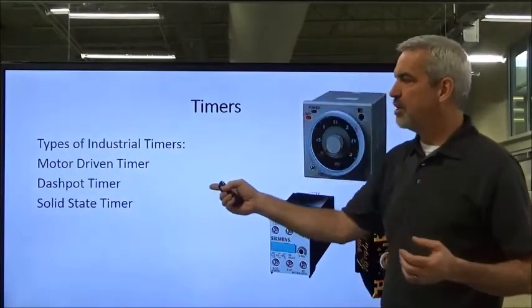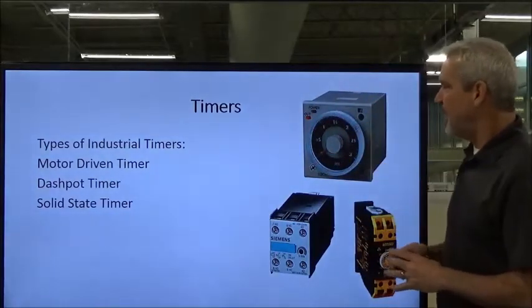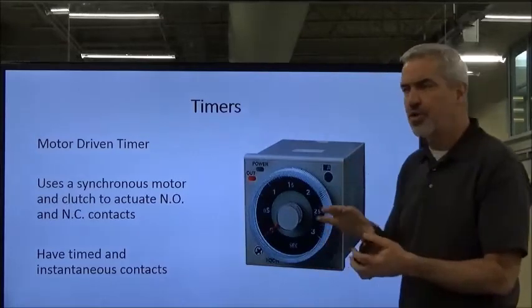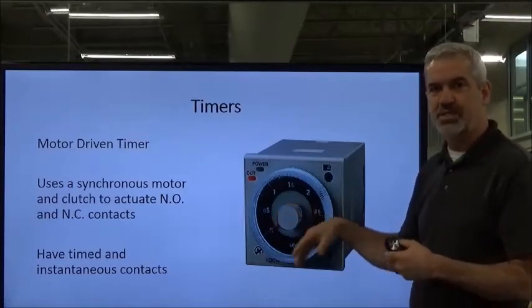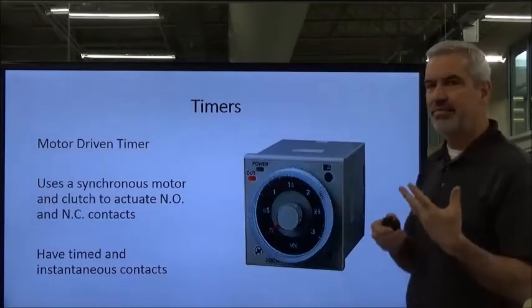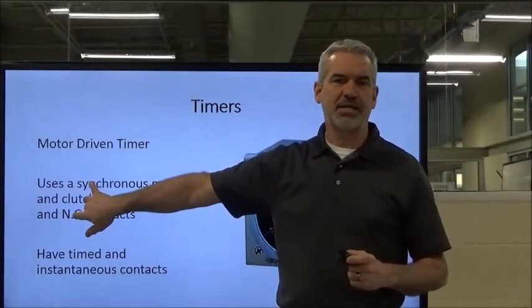We're going to move forward now and start talking about the three different types of timers, spending the most time on the motor-driven timer. Most of the time it's panel-mounted, meaning that it's in the door of your control cabinet. We want that because we want the operator to be able to adjust the time process without having to call somebody or pull out a laptop.